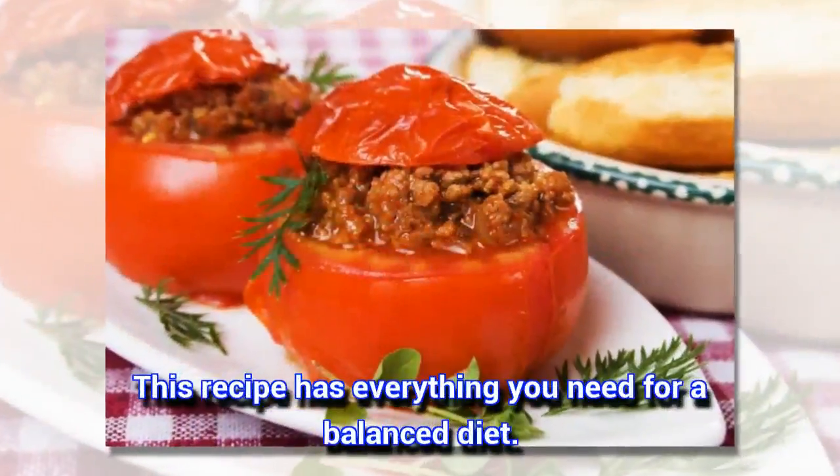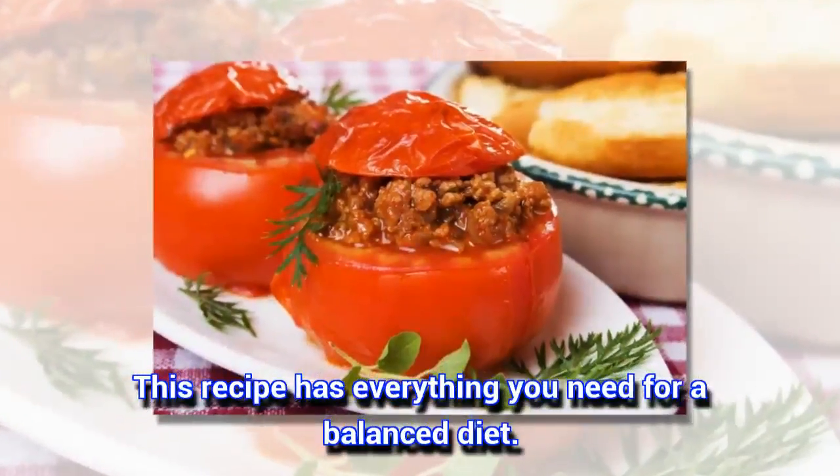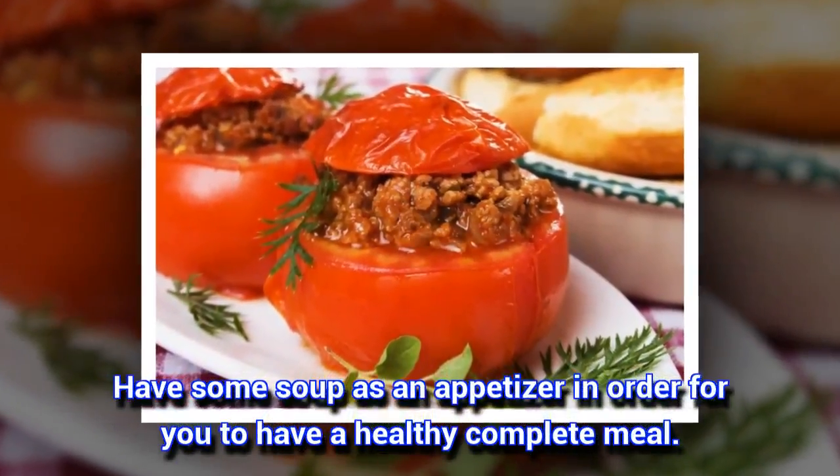This recipe has everything you need for a balanced diet. Have some soup as an appetizer in order for you to have a healthy complete meal.